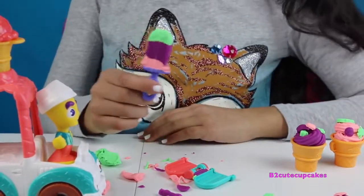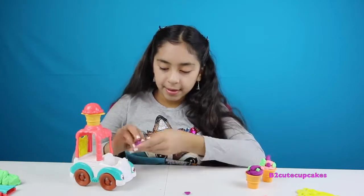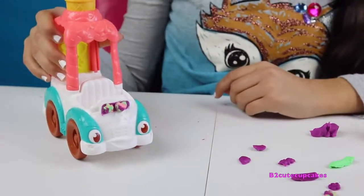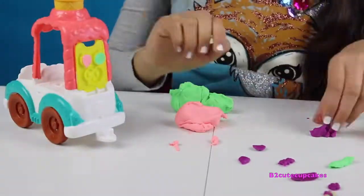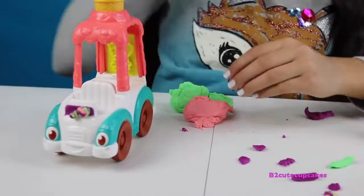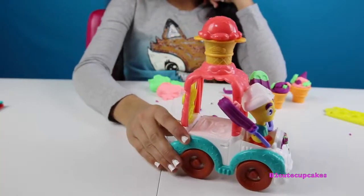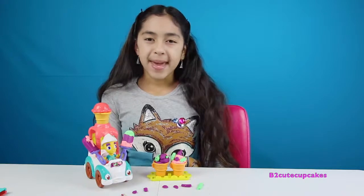Now I'm going to decorate the car and fill it with purple Play-Doh. I'm just going to put cute little molds on it — there it is, I think it's really cute. Let's decorate the back. Let's put the driver in the truck and he's going to hold some popsicles. Ice cream, ice cream — anyone want ice cream? Little cupcakes, here are all the creations I made.